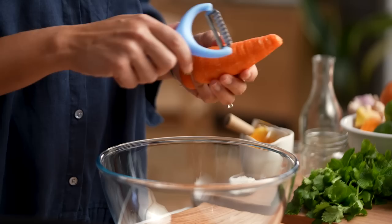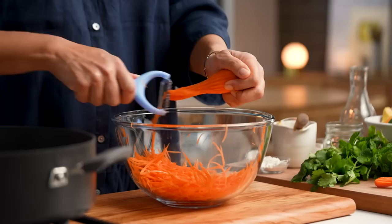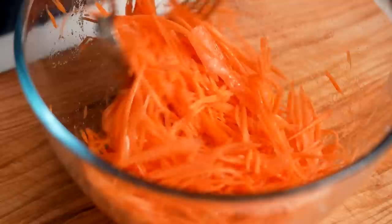Leave that pork belly to marinate for about 30 minutes. In the meantime, let's make some pickled carrot. You can use a julienne peeler or just use the pre-cut carrot strips from the supermarket. Add some vinegar, sugar, and salt and give it a mix. This is a really quick pickle — it gives you a sharp, crunchy bite that contrasts with the sticky sweet pork belly.